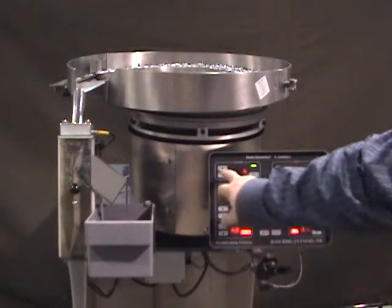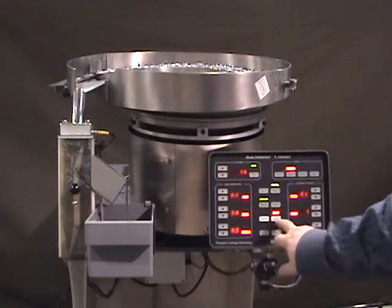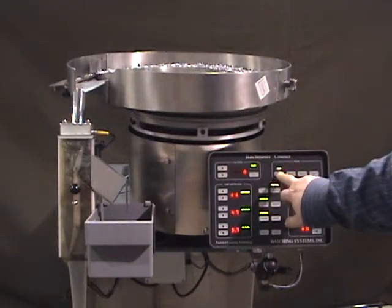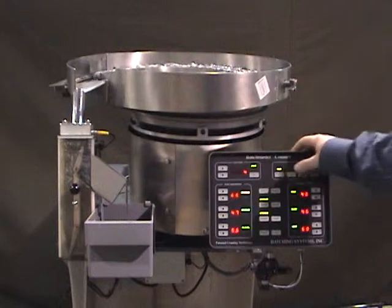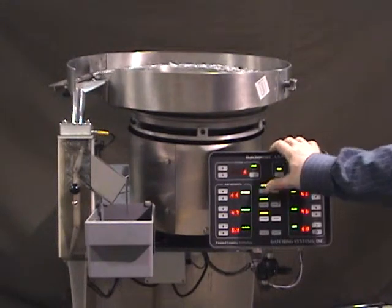Now you can set your count — 5 or 10. Slow count: three. And you're on. Turn on auto.